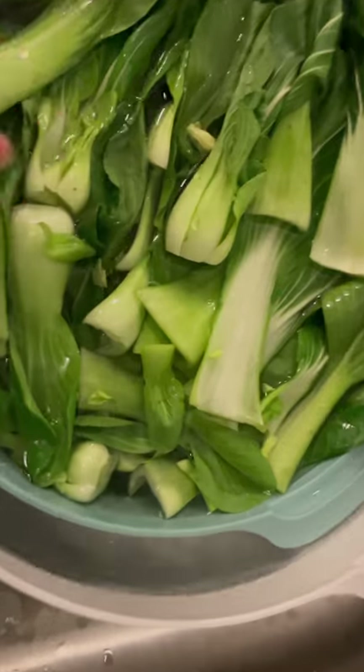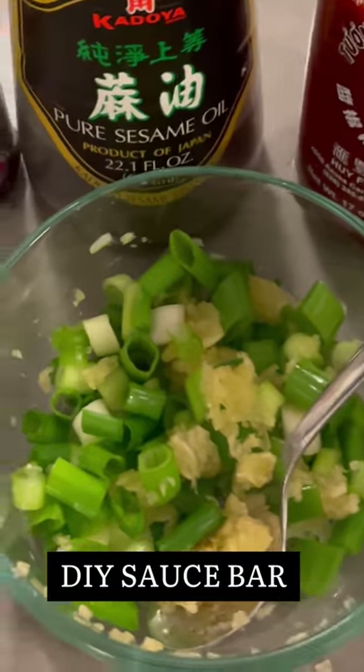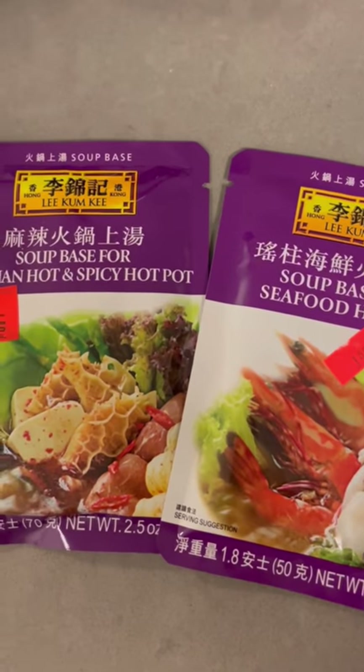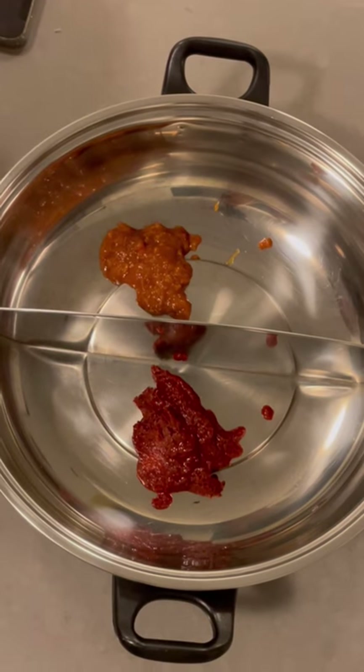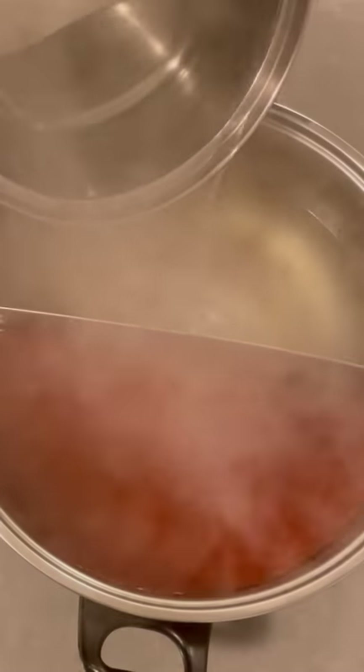Soak your greens with salt and water, mince up green onions and garlic, sa cha jeung, sesame oil, sriracha, soy sauce, my dad's special chili sauce, two soup bases. Use hot water so that it will boil faster when you put it on the stove.